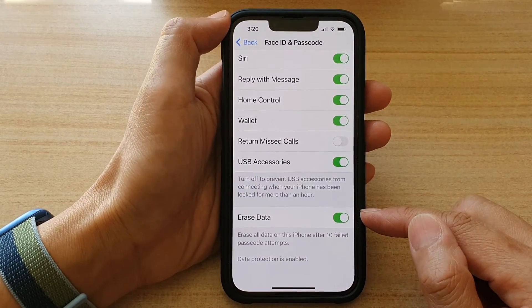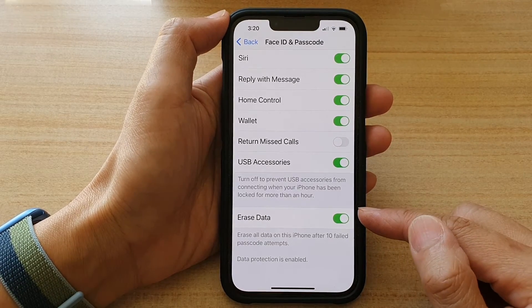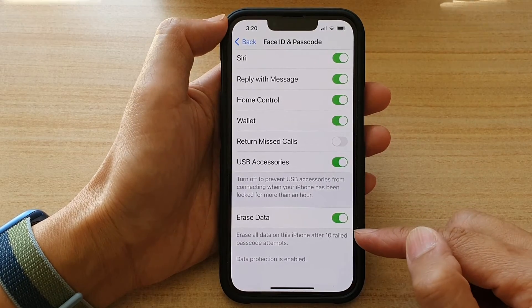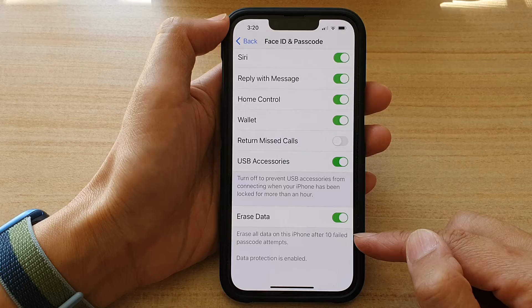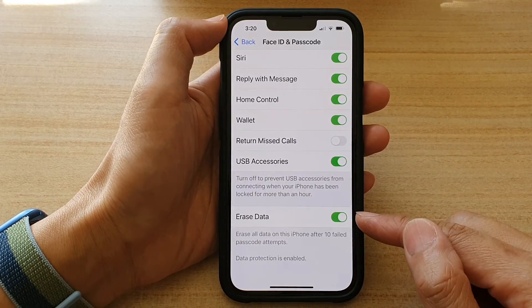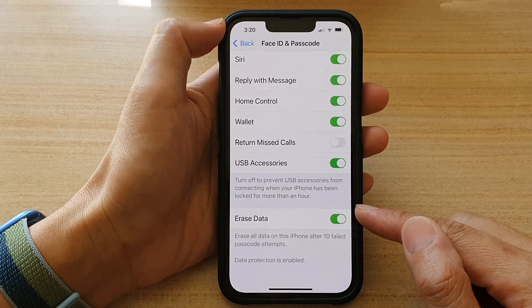So if someone got hold of your phone and they want to attempt to guess your login, after 10 failed attempts the phone will automatically self-destruct and remove all the data on your device. That is another good way to protect your data if you don't want someone else to get hold of it.